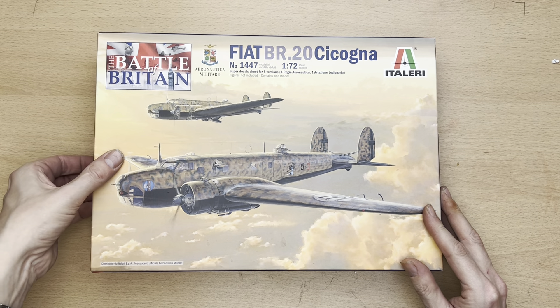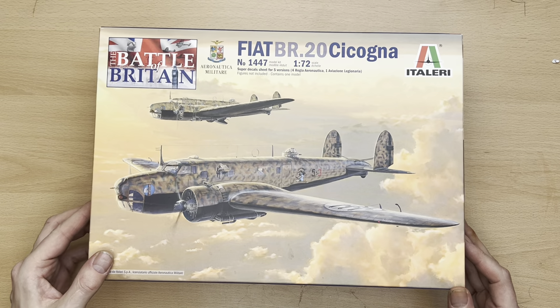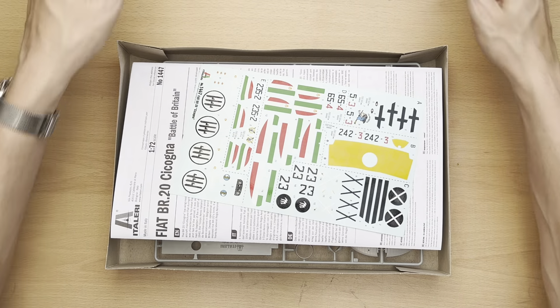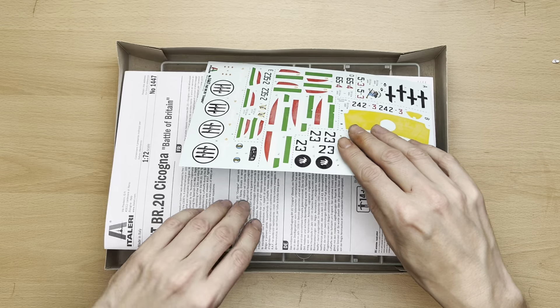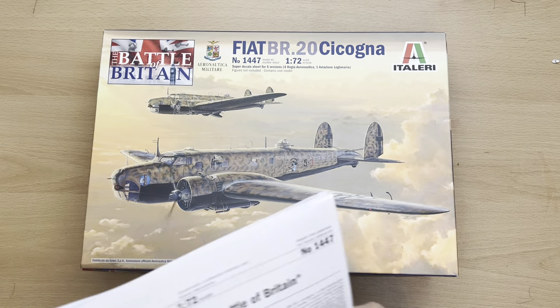Let's get on with the unboxing. Let's get this rather nice cover art out of the way for now, and first off we're going to have a quick read of the information provided by Italeri.